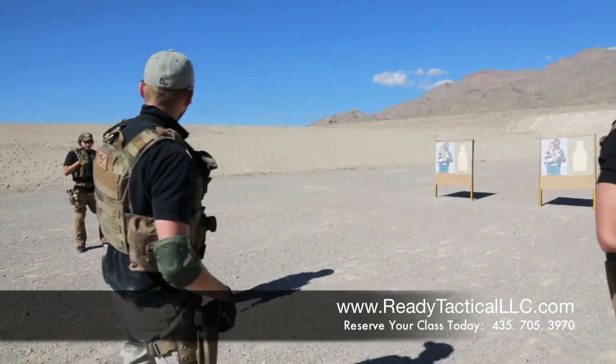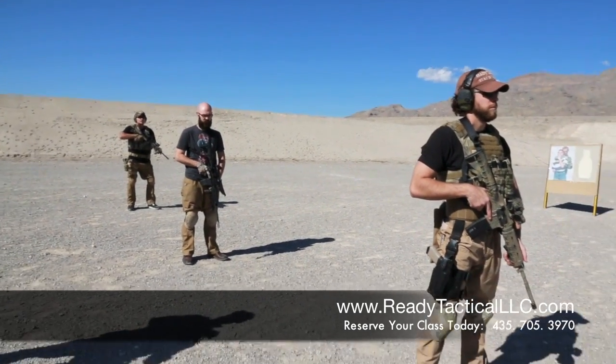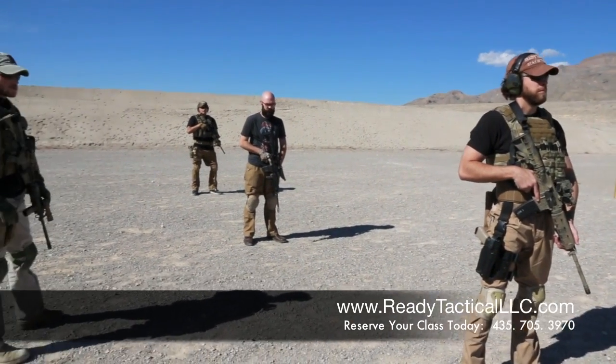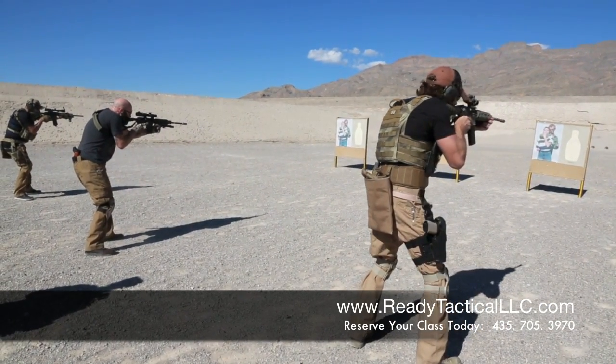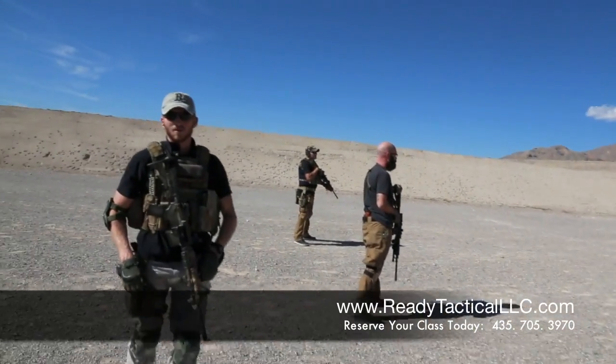Alright, so let's watch them do it. Eyes and ears, shooters ready. Alright, standard defensive response. Shooters ready? Ready. Shoot! Engage.